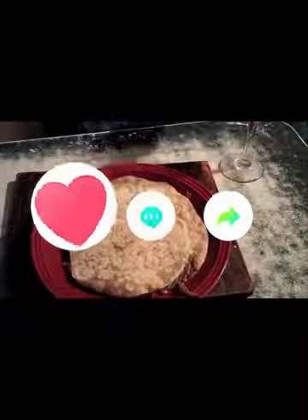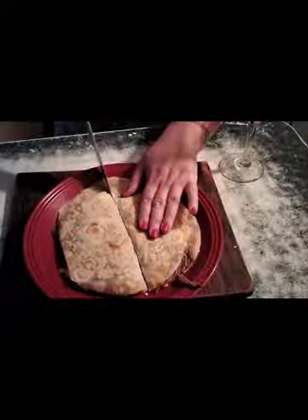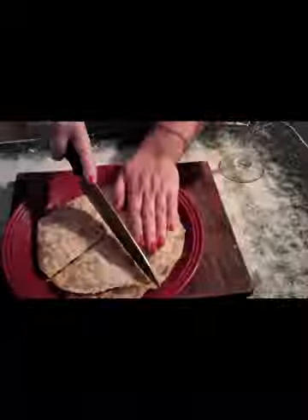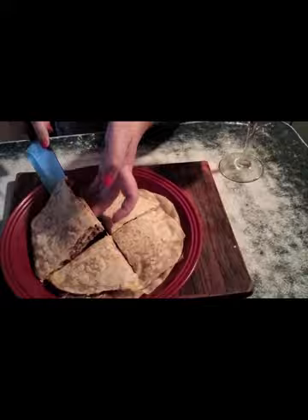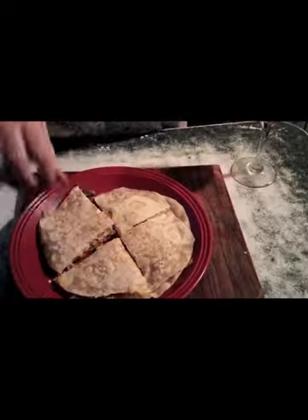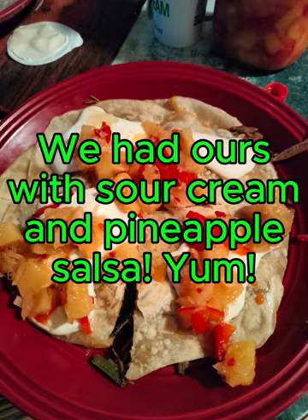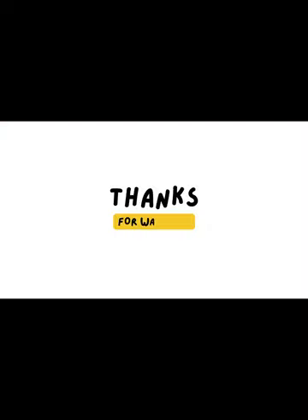Okay, here is our quesadilla — can you see that? All delicious and cheesy and ready to be served. Batter up! Yummy — enjoy, enjoy!